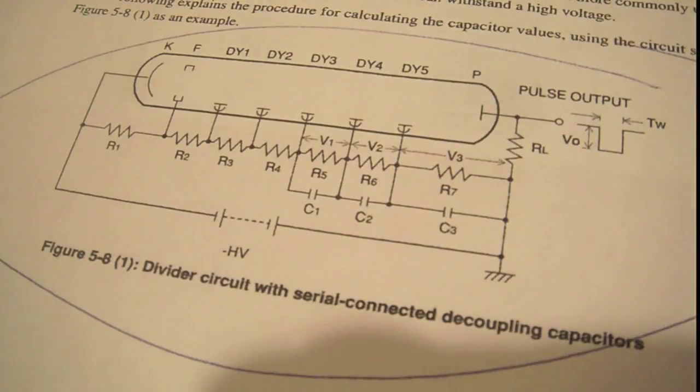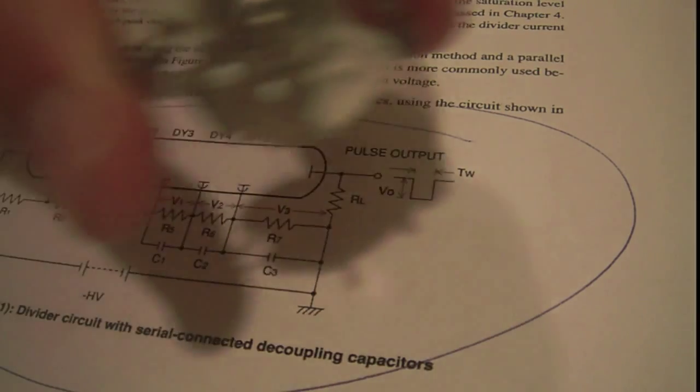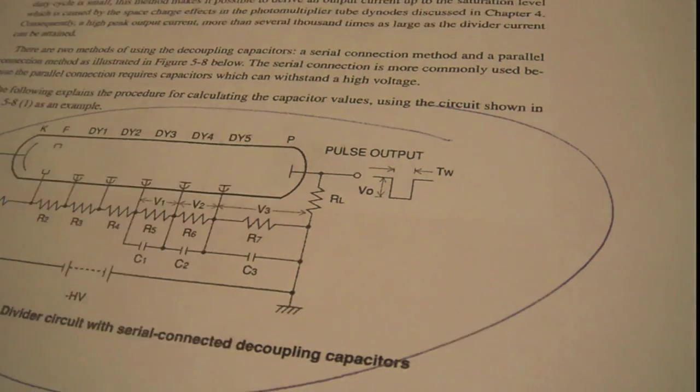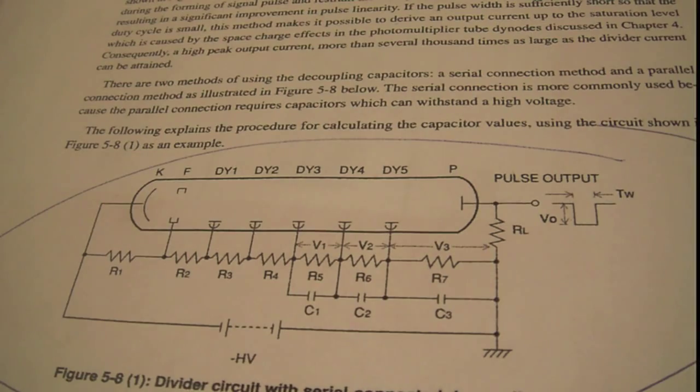Since my supply is mains earth referenced, I can't hook my scope directly across the resistor. Instead, I'm hooking a small transformer across that resistor, and the transformer feeds my scope. I've tested it — when I turn the lights on the output goes up significantly, and when I turn them off it goes down, so I am clearly seeing spikes. I'm using a regular times-10 divider — a 90 megaohm resistor in series with the multimeter.